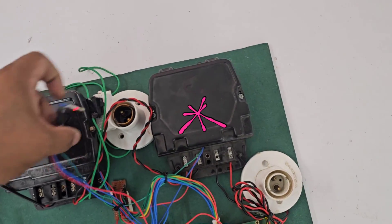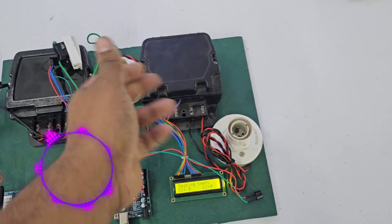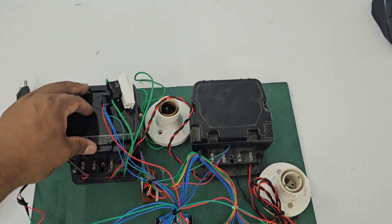We have also used a switch. These are the bulb holders to show the value. This is the main meter and this is the sub meter.